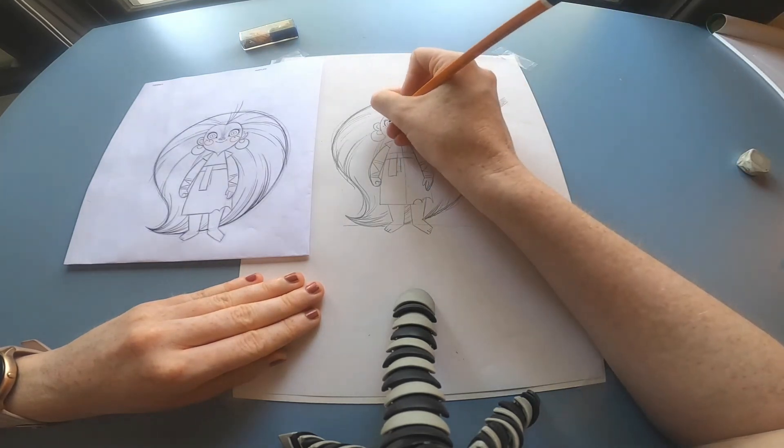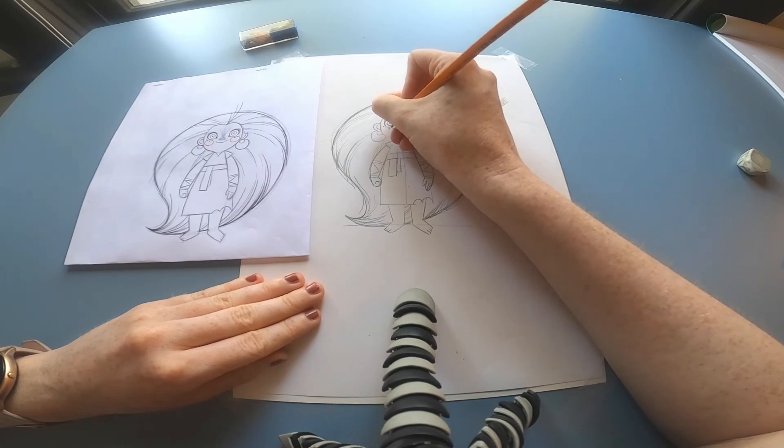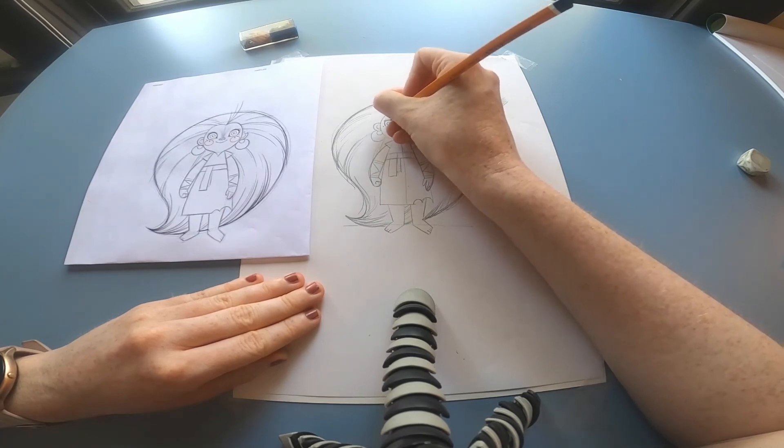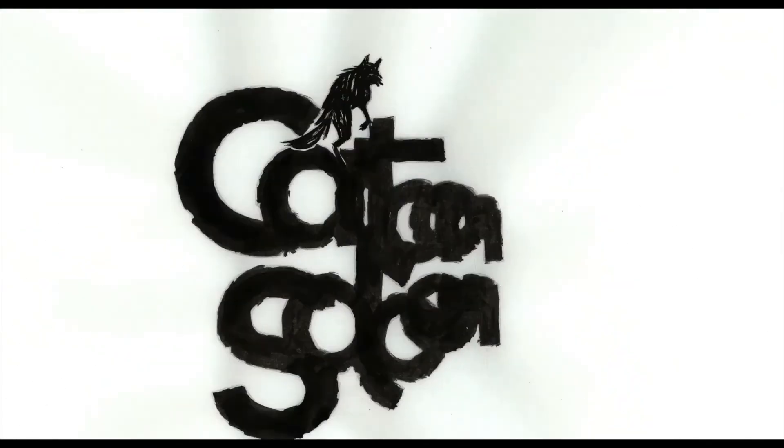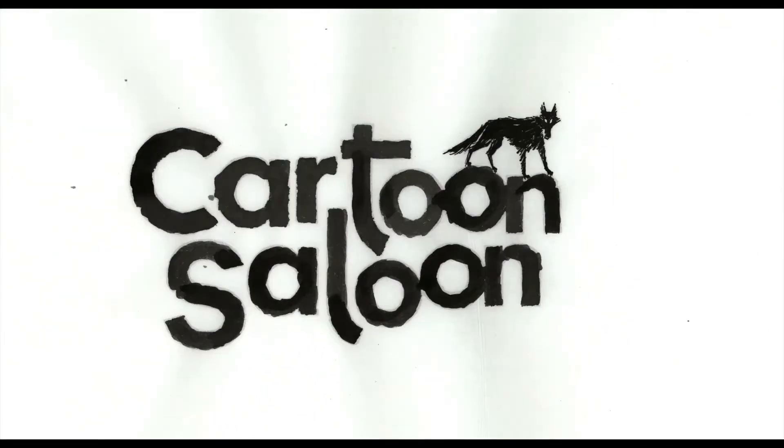So that's it for me. Thank you for joining me. I hope you enjoyed this tutorial on how to draw Maeve from Wolfwalkers. We'll see you next time.